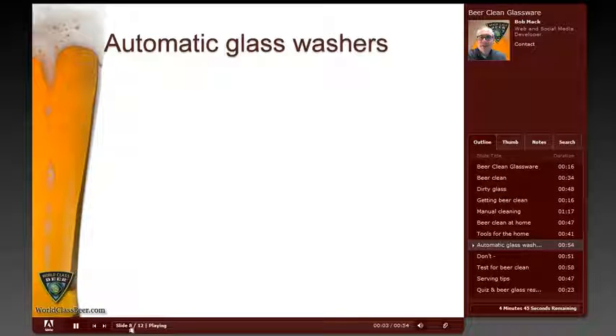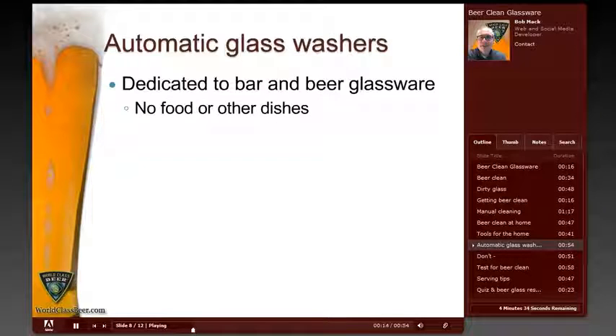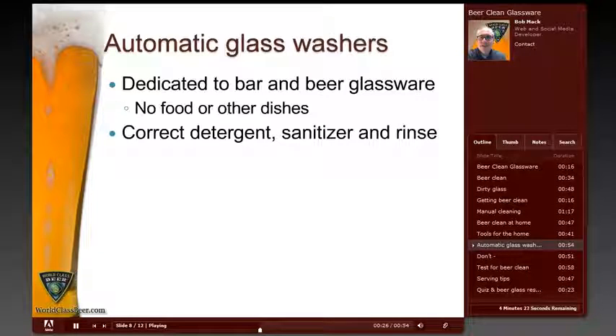Many bars and restaurants have automatic glass washers or dishwashers dedicated to cleaning glassware. But this sort of automated assistance is only as good as the method in which it is used. Always make sure that the washer is only used for glassware and never for food or other dishes. Other dishes can contaminate the washer, making it impossible to get beer clean glassware from it. Use only the correct detergents and sanitizers — oil or fat based detergents do just as much harm as they do good, just like when washing by hand.